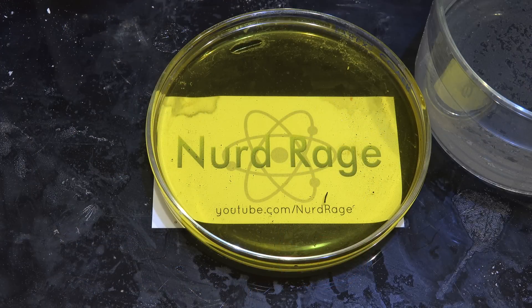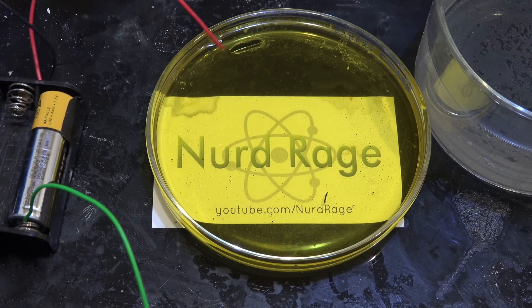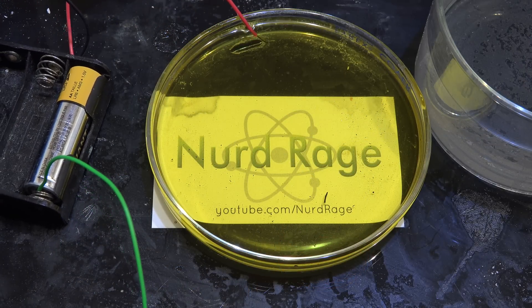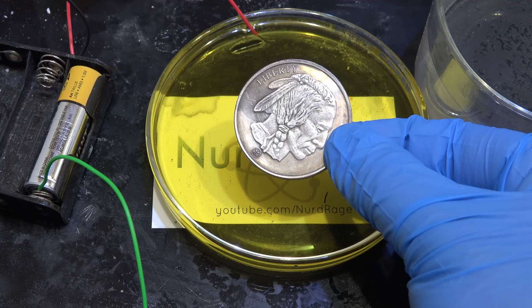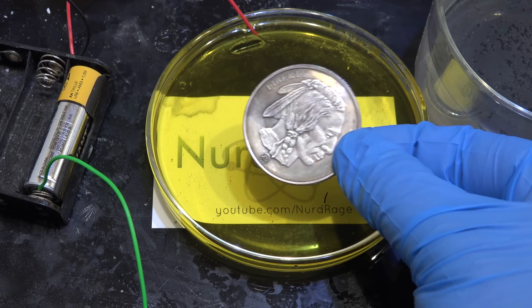Here I've poured out the anodizing solution into a shallow petri dish. Now we're going to need a battery to force the oxidation of the silver. I'm using just a single 1.5 V battery since it works slower and lets us better control what we're doing. And here is our silver coin — technically this is a silver round but the chemistry is the same.